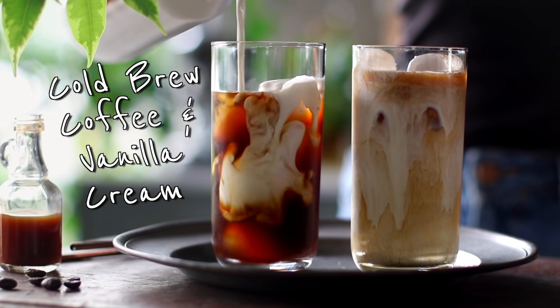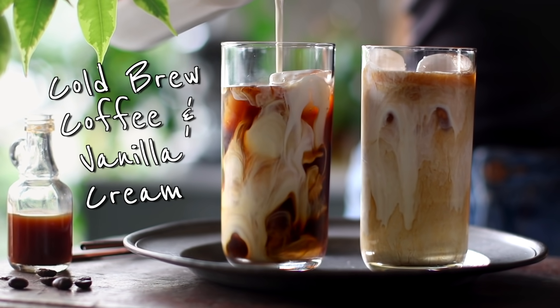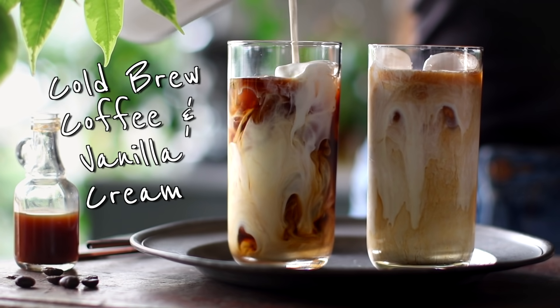For the first recipe, we're gonna be making a cold brew coffee with a velvety homemade vanilla coffee cream. If you've never made cold brew coffee before, you're in for a real treat. You just make it once ahead of time, put it in the fridge, and then you've got coffee on demand for the next week. And you don't need any fancy coffee machines — just three things: coffee beans, a jar or French press, and some kind of fine mesh strainer. A nut milk bag or cheesecloth both work perfectly.